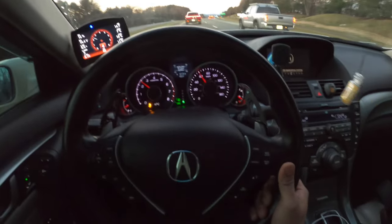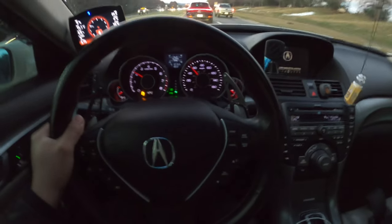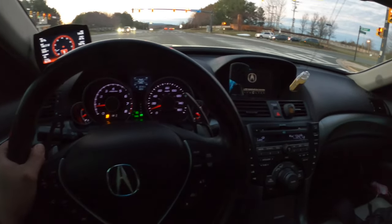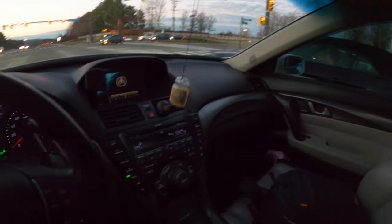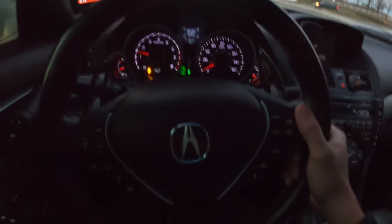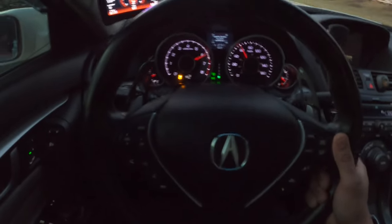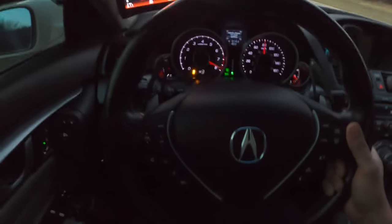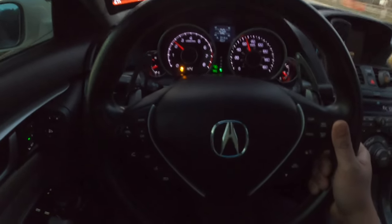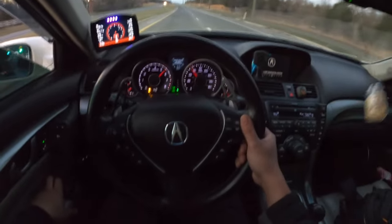I'm just driving around, not really pulling hard on it. I noticed maybe a small difference in the pull - a little small pull up into first. I'm going to full throttle it once the light turns green. Still a little pull. I don't know - I feel like it pulls a bit harder, but it's really hard to tell the difference.